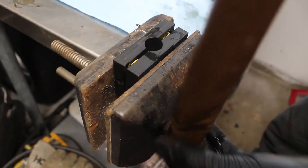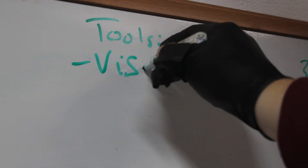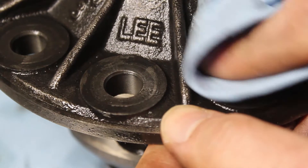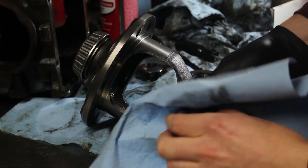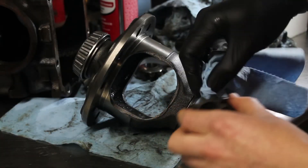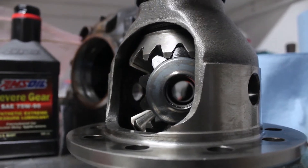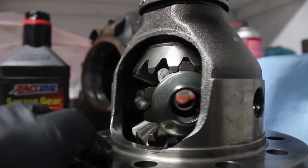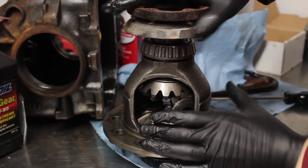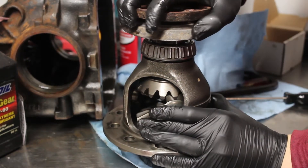I did my best with my crappy vise that I had, but it simply would not suffice. While I waited for the new vise to arrive, I decided to clean things up a bit — you can see just how filthy the inside of this differential was. I don't actually recommend taking apart all the spider gears to do this, as it's quite difficult to get back together and you have to line things up just right. Eventually I figured it out and things slid back into place.